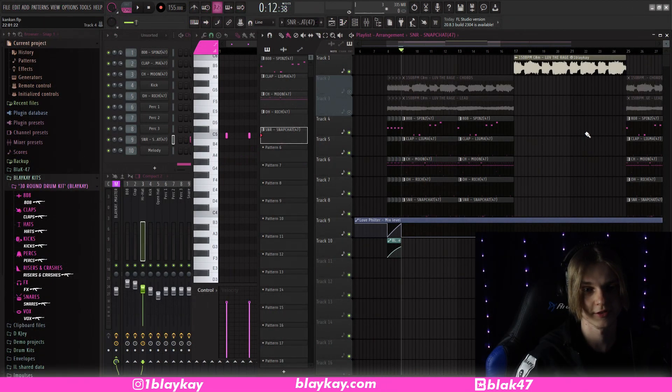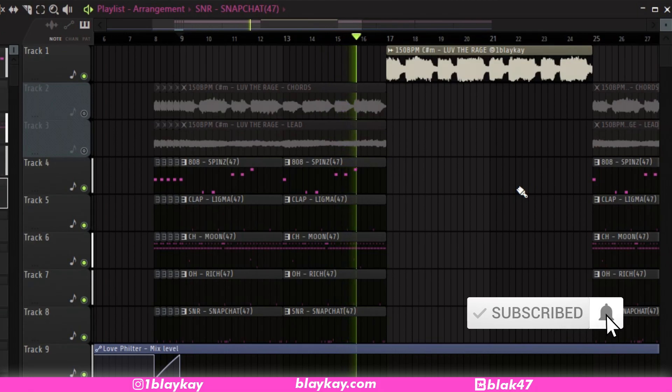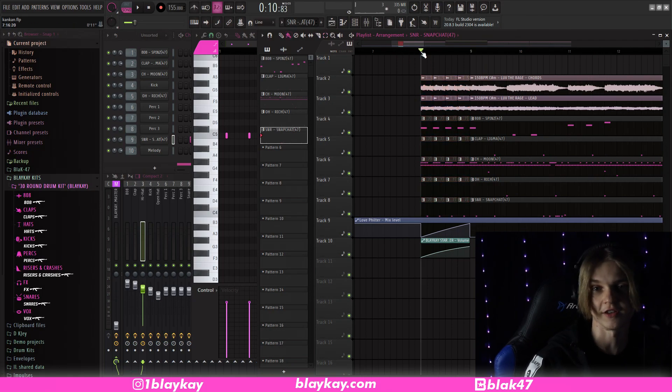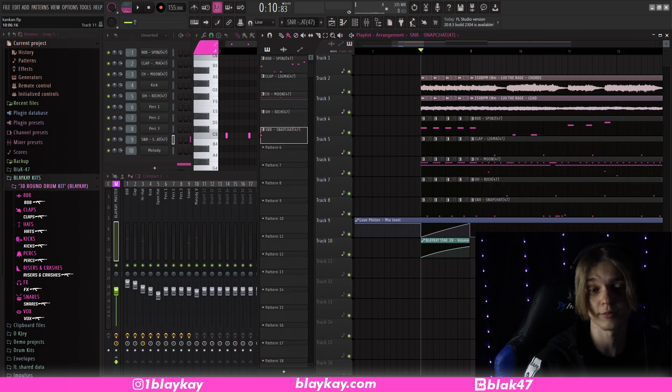That pretty much does it for the drums — here's what they all sound like together. So that does it for the beat. I did this little intro thing here — he doesn't really do this, but I always say in my videos, don't try to fully recreate an artist's sound because they're always trying to do something a little different, so just mix it up. I have this little Pharrell Williams-style intro where a low filter goes up and the master track volume goes up over time.